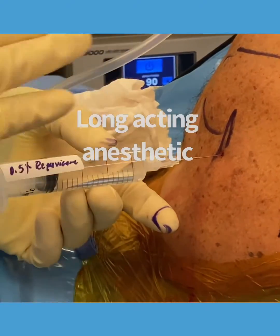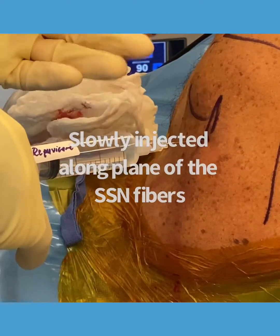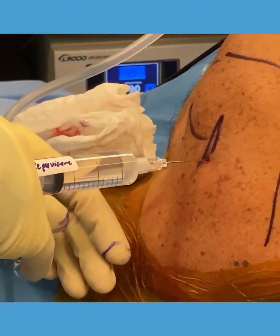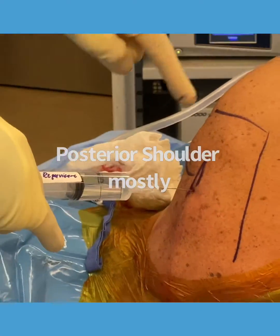The 2% lidocaine is tracking under the muscle belly, along the bone. And that's where the suprascapular nerve travels under the spinal glenoid notch. You get a nice local block in this area.